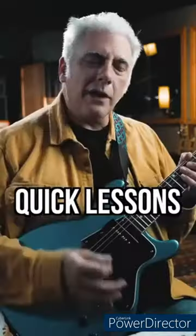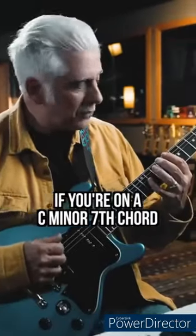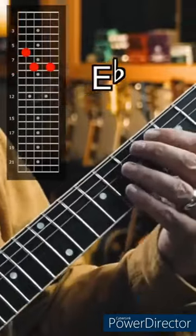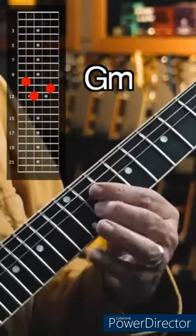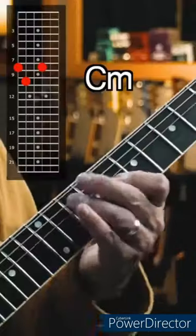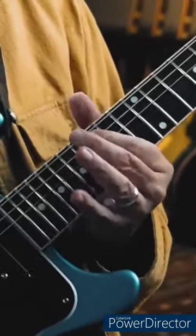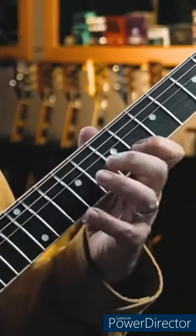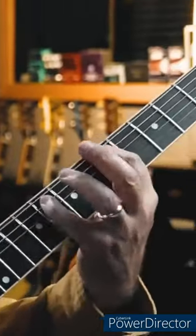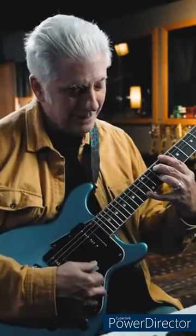Quick lesson — I like practicing arpeggios on minor 7th chords off the root, flat 3rd, 5th, and flat 7th. If you're over a C minor 7 chord, the notes would be C, E flat, G, and B flat, and the chords would be C minor, B flat major, G minor, B flat major. Then repeat. Let me do all of them again.